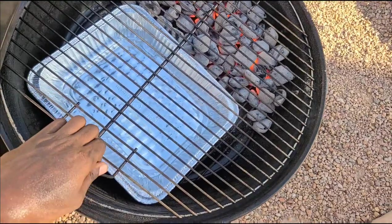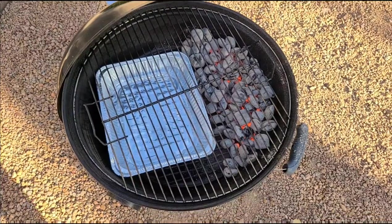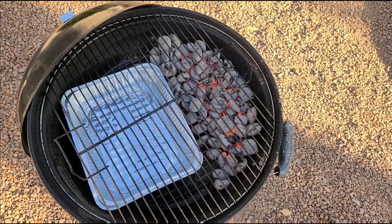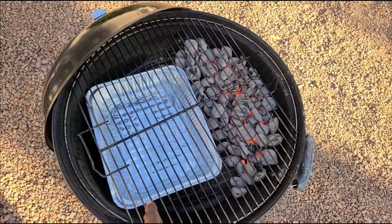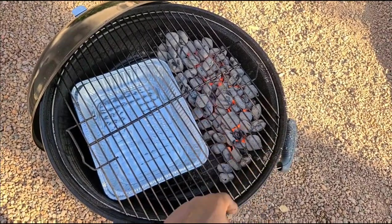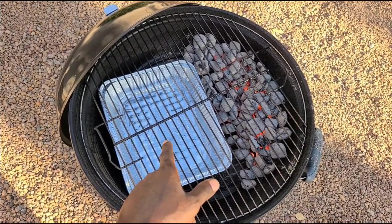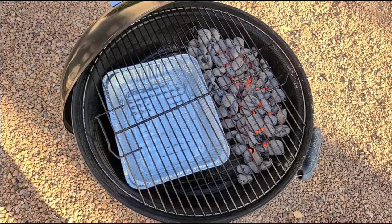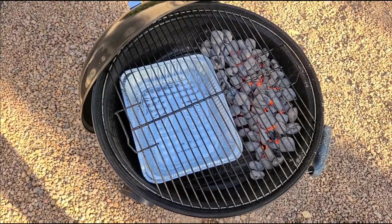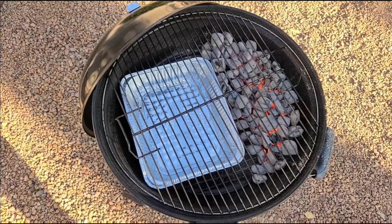We'll talk about two-zone cooking a lot more. If I had one of those SlowNSear contraptions, that would be the thing — it basically holds a nice little area for your coals with a trough for the water, and you've got the open area on the other side. The other thing I like about doing it like this is it's easy on the grill cleanup — everything as far as the juices from my meat is pretty much going to drop right over on this side. I'm gonna let this come up to temp. We're going to be using the MeatStick X today. I'm probably going to go for about 325 to 350.